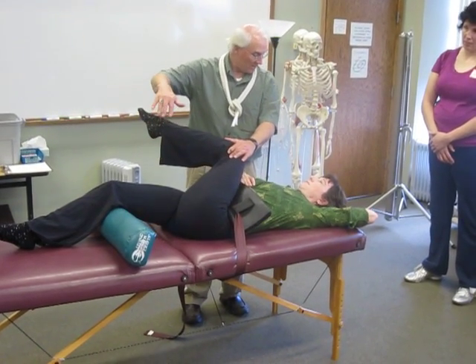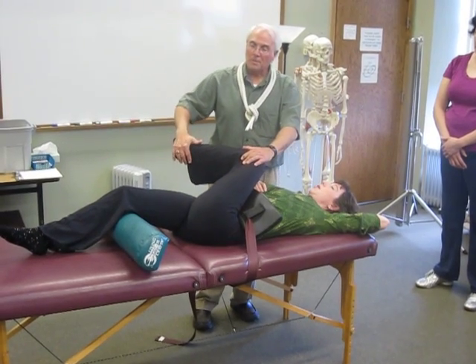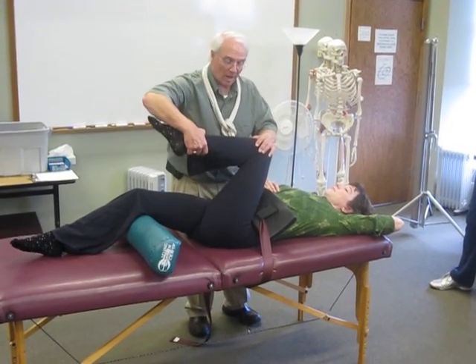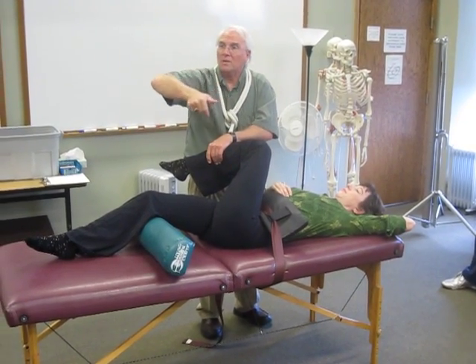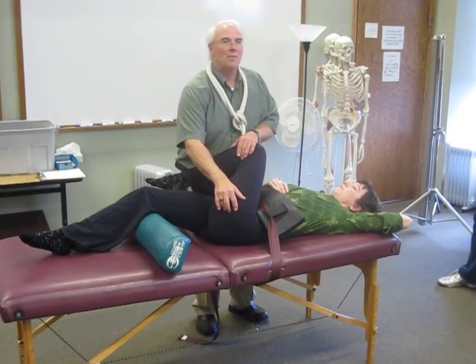Feel it in your butt? It is key to the hip. So all we're doing is we're wrapping the piriformis. When I rotate the femur, we're rotating, we're pulling the piriformis right around it like wrapping spaghetti on a fork. So we get the femoral attachment of the piriformis.